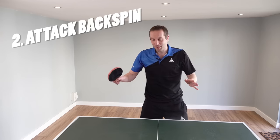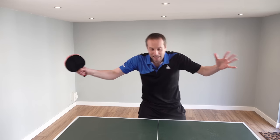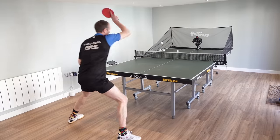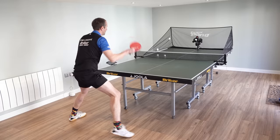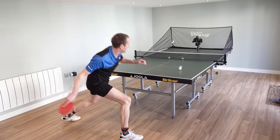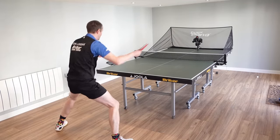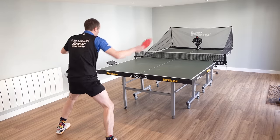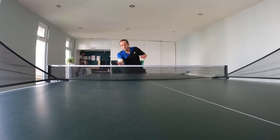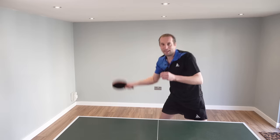Number two: robots are great for practicing attacking backspin balls. We all have trouble with backspin, but a robot is great at giving you quite heavy backspin that you can practice against. Without worrying about a player at the other end, you can really focus on the technique of looping a backspin ball with your forehand and with your backhand. A favourite drill of mine is to play one push, one loop — making that transition from a push shot to a loop shot. Robot: fantastic for getting better at attacking backspin balls.